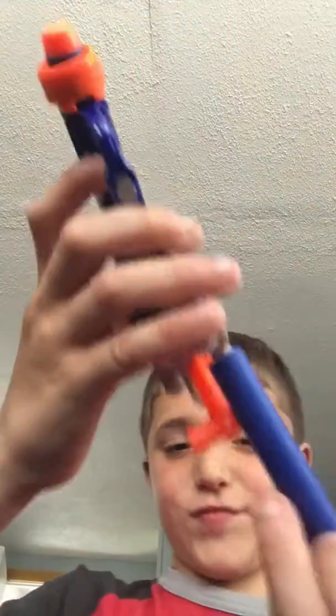When I first got it, I thought you put the Nerf guns in here. That was really funny. And then I made up a way to hold your Nerf bullets on here — Nerf bullets, I mean.